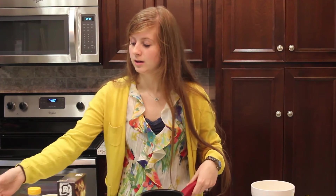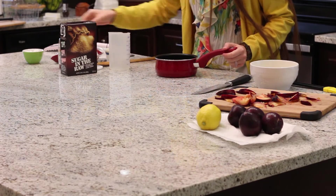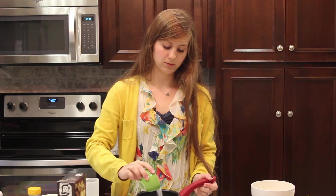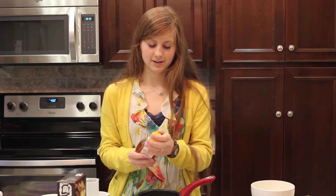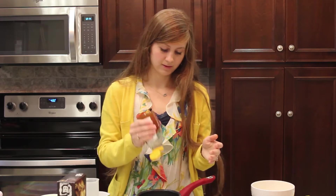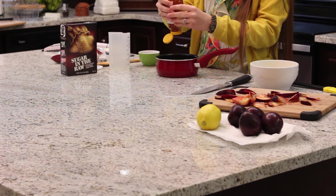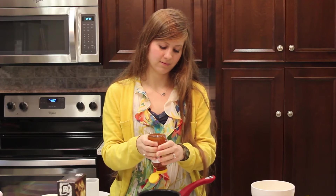Now while those are baking, we're gonna make a simple syrup with lemon zest to drizzle on top when they're done. You'll need half a cup of water and half a cup of sugar. Simple syrup is really just one part water, one part sugar. I'm gonna put in a little bit of honey just for the flavor — I don't want a whole lot, but just a little bit to make it a little more rich.